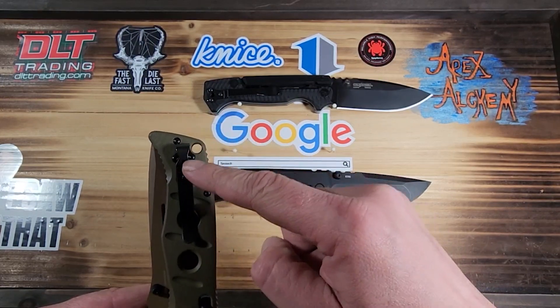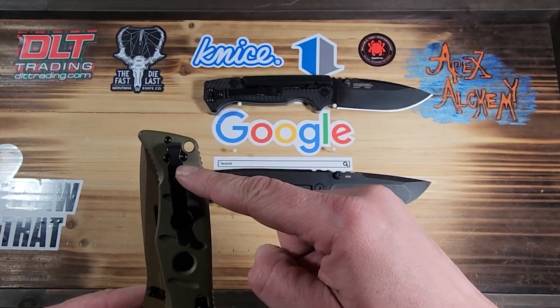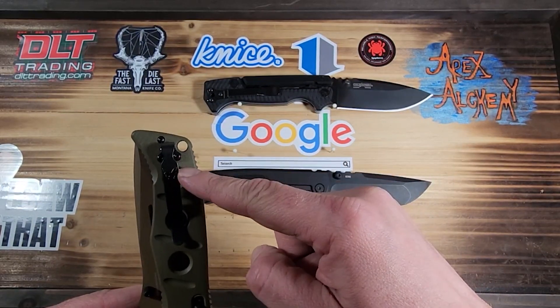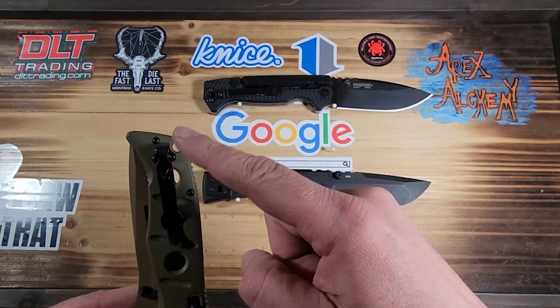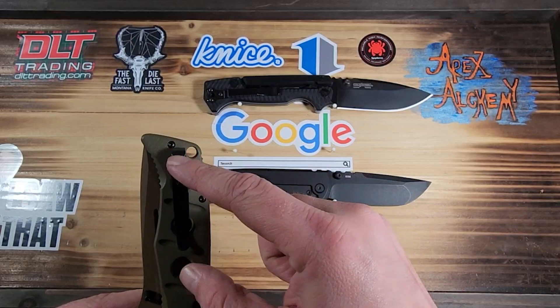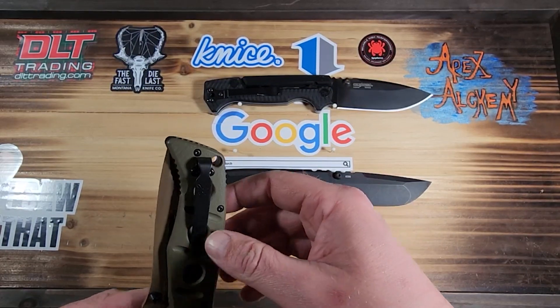I took the deep carry pocket clip off the Benchmade 4A and put it on my 940, then when I sent a Rift — or a Contego — in for a blade replacement, I asked if I could have another one, and I stuck it back on the 4A.